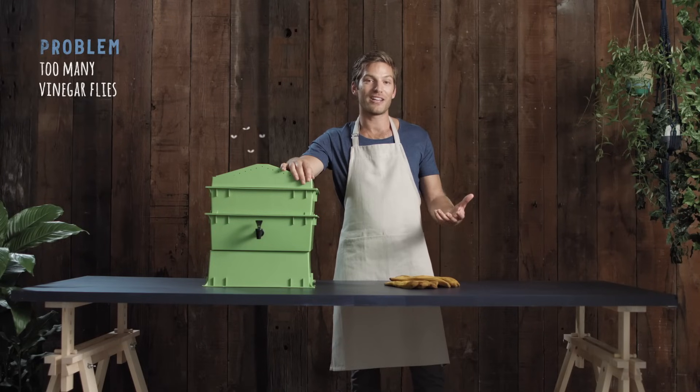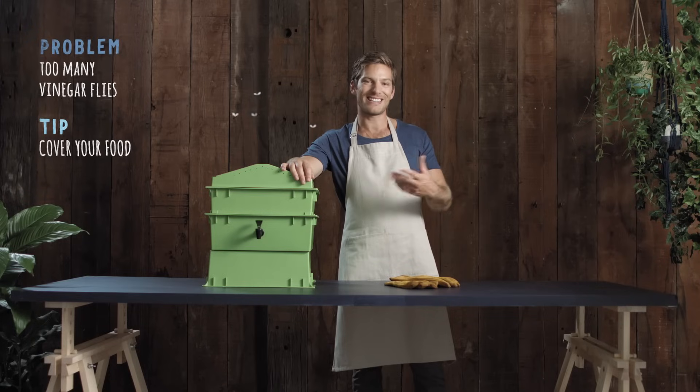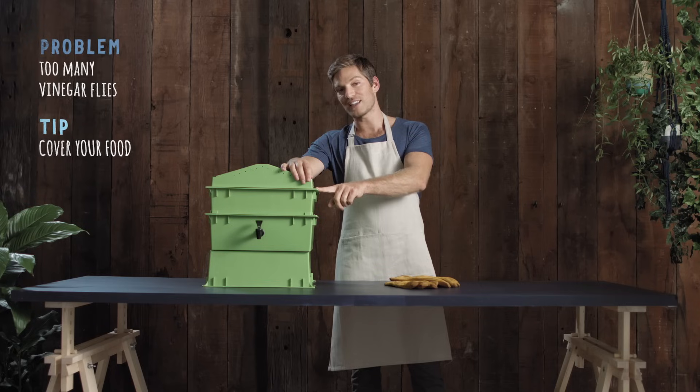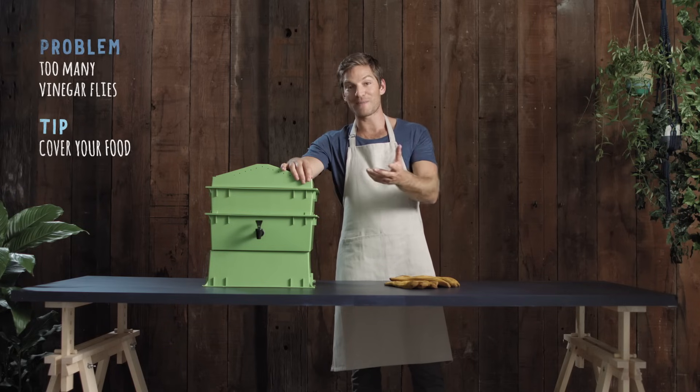Flies turning up uninvited? Make sure you cover the food with the worm blanket and then they'll understand they're crashing a party. Also, ensure that the worm farm is tightly closed with no cracks — this will keep other pests out too.